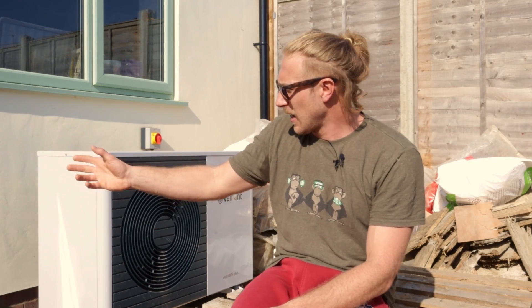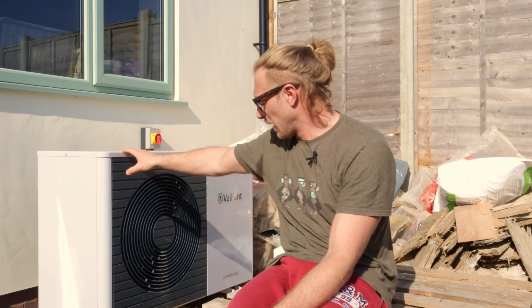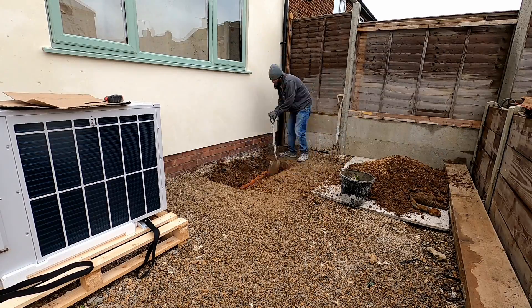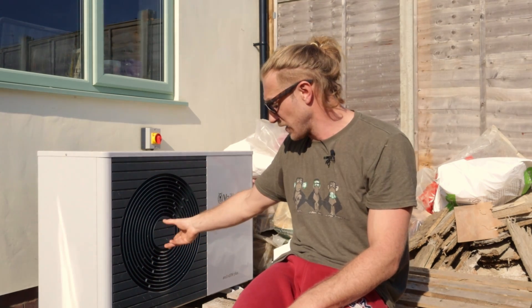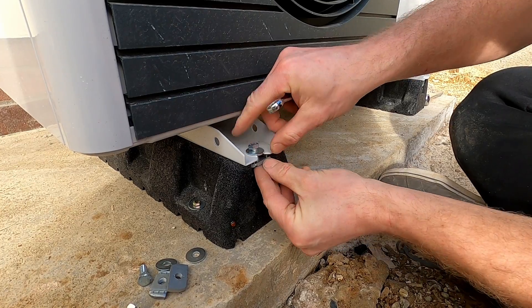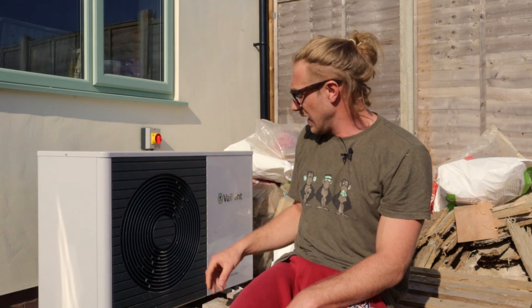After the break, when we came back to the plumbing system, the first thing we did was the air source heat pump. We started by digging a hole 60 centimetres deep and setting a concrete footing. There's drainage inside it for the heat pump, and on top of that we fitted anti-vibration feet that were specifically designed for this unit.